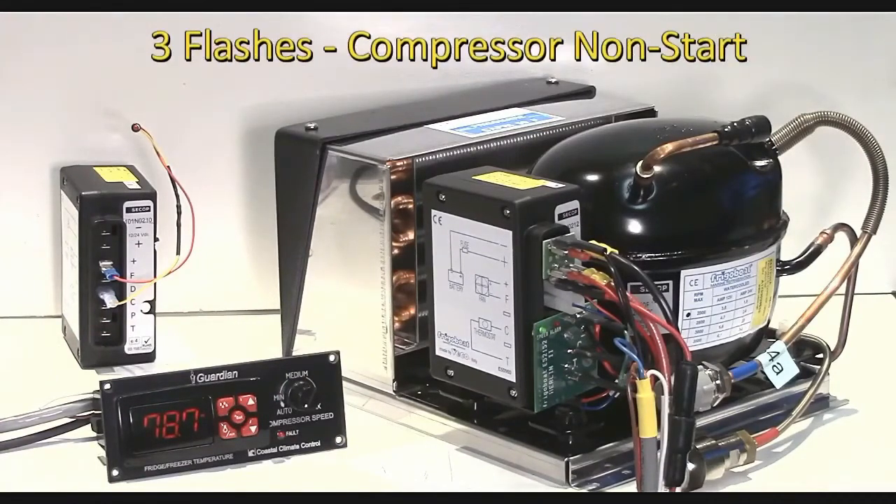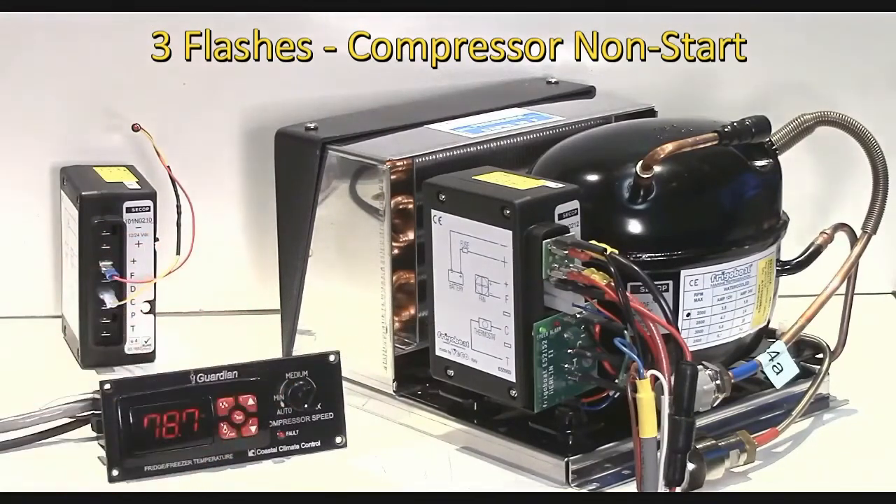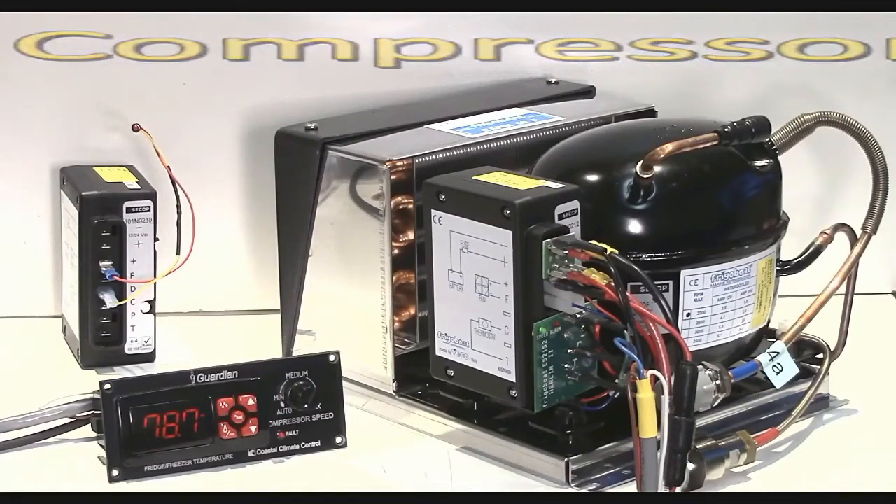Three flashes is very common and it means that the compressor can't get up and running again. Typically after being stopped intermittently on the power or on the thermostat, the system stopped and started again very quickly and the differential pressure in the compressor is preventing it from getting up and running. After a few tries it'll usually get back up and running itself. But if it gives a three flash error immediately on startup, it could well be the electronics inside the controller and it may be time to replace the controller.